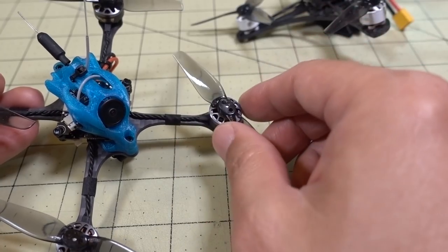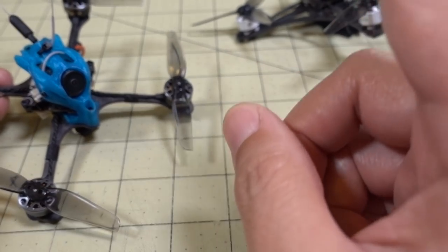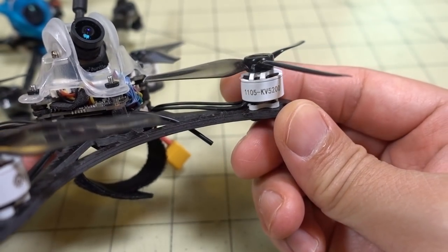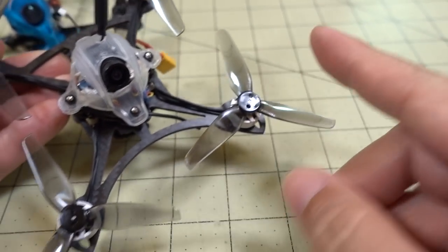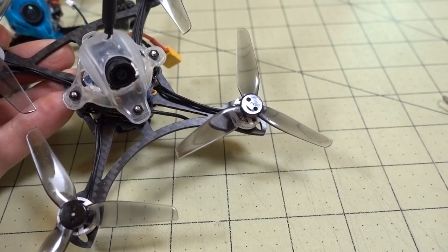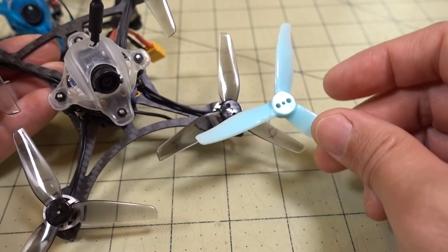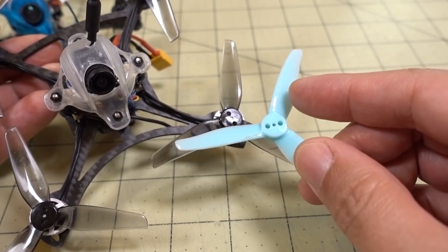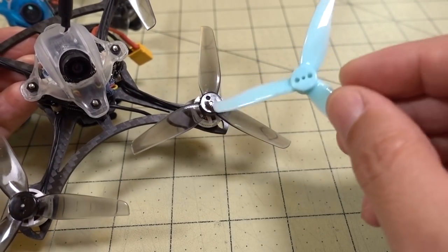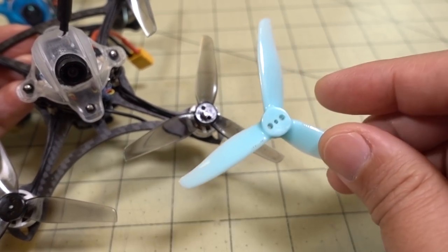The HQ 3x1.5 gives way better efficiency and way better current draw compared to the GEM fan prop. On the 3-bladed side with the E-Sheen Twig HD on 1105 motors, the HQ is also more efficient and seems to have better low-end power versus the 3-bladed GEM fan 3016. The differences aren't huge since the pitch difference is small, but on these 1105 motors this prop is the better choice — it's lighter, spins up faster, and gives a little more control on the low end.